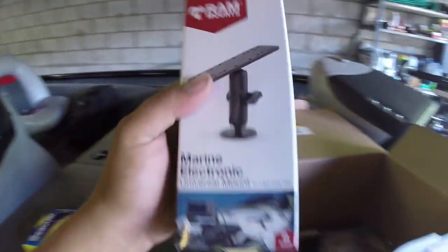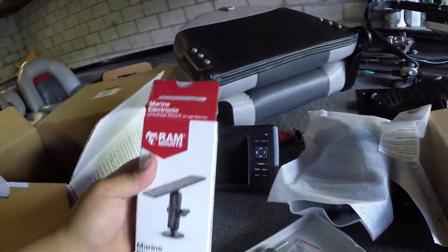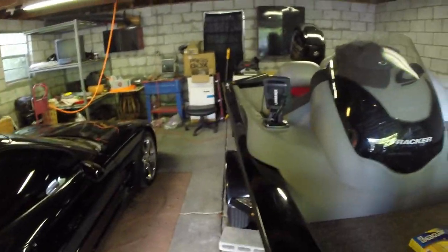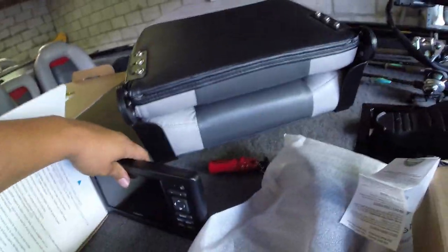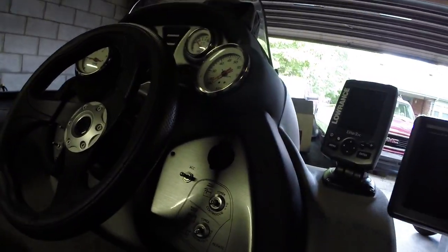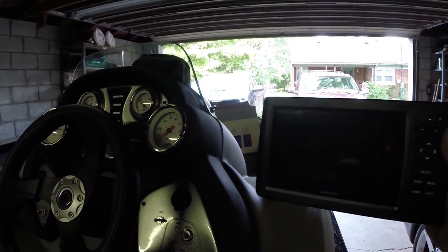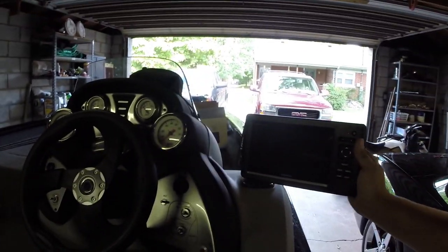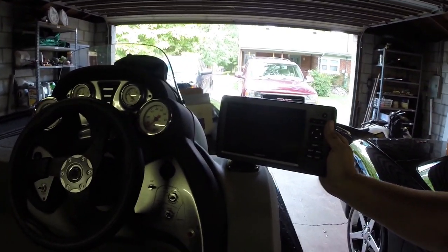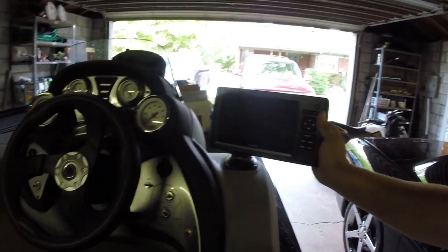We also got this RAM mount to mount the graph to. Hopefully it's not too small. Since the graph comes with a base mount, it's way too big, so I'm going to put a RAM mount here to kind of have it stick out. It's going to sit kind of like this right here — looking pretty, pretty sexy I think. So we're going to go with that.